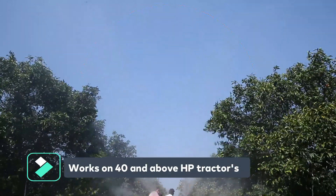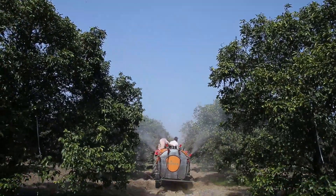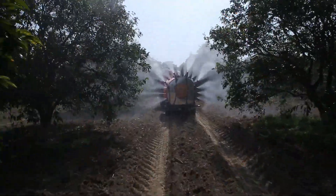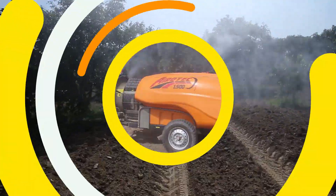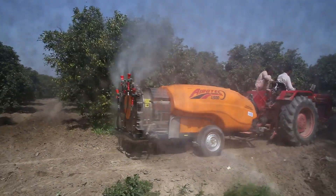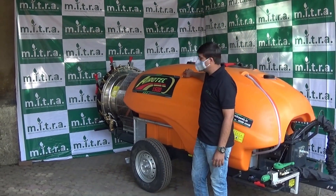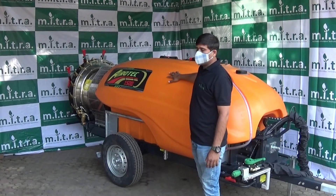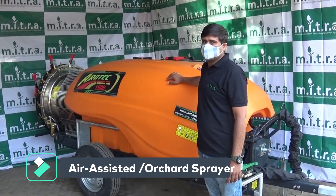Thank you for joining us. Hello friends, today we will discuss the Mitra Aerotech 1500L Orchard Sprayer. This is an Orchard Sprayer, also called an Air Assisted Sprayer.